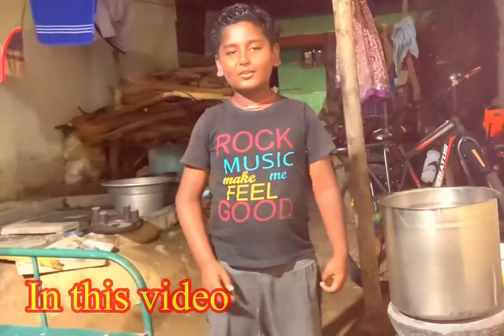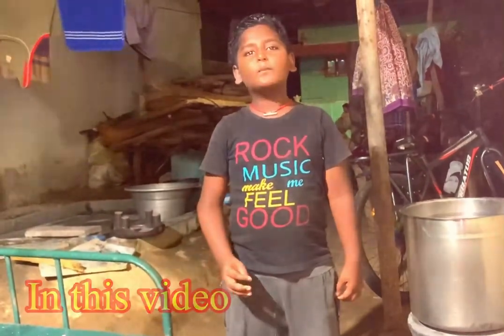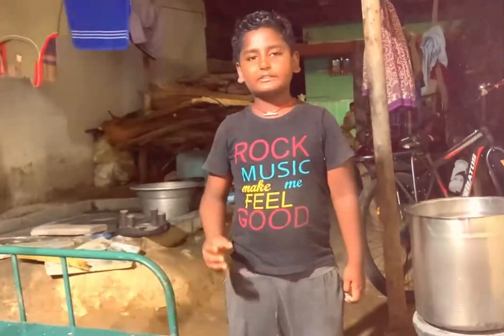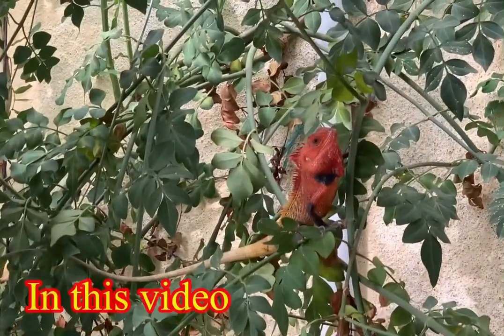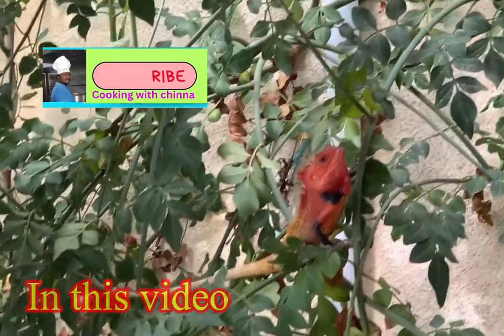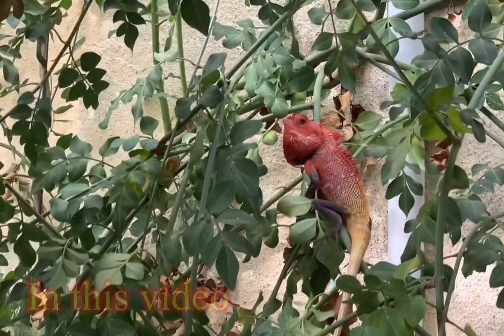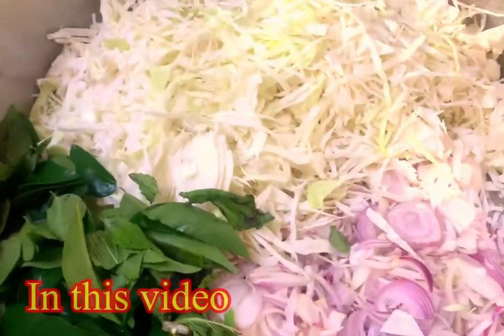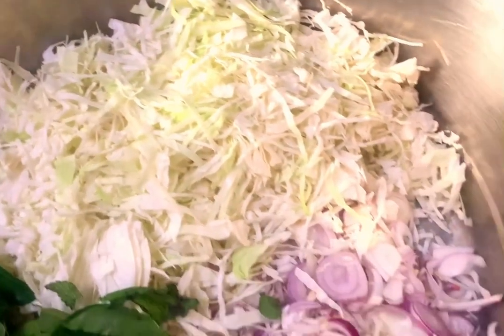My friends, I'm going to take a test of the army. I'm going to take a look at this post. Let's cook this whole thing. I am going to cook this whole thing.